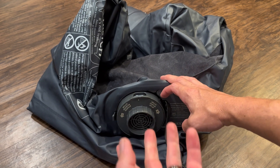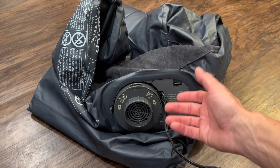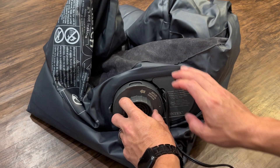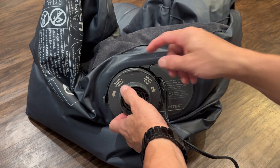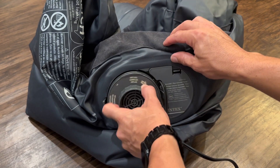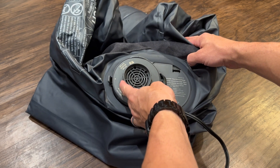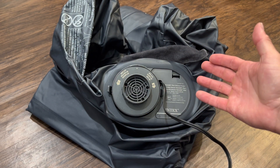First I'm going to put some air in and then let some air out. The pump makes a little bit of noise so you're not going to be able to hear me speaking. See, that's inflated. And the cool thing — turn it on and turn it this way — it actually deflates. You can see it actually took the air out.